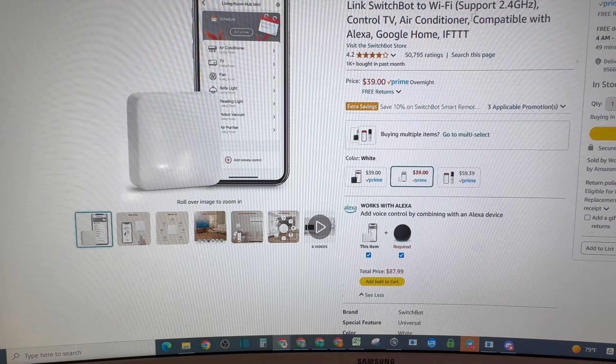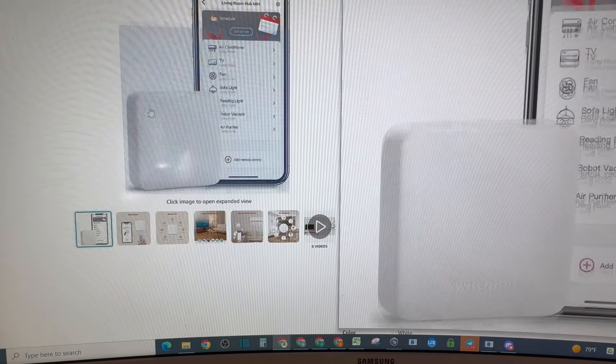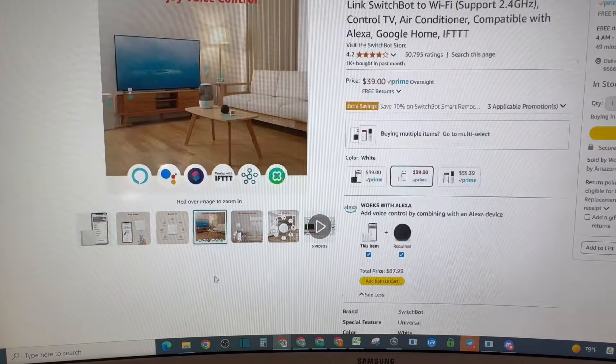This is a SwitchBot hub for a SwitchBot Mini that could be integrated as the Wi-Fi controller for Bluetooth devices for SwitchBot only. The problem with that is I cannot find any integration with Smart Life or SmartThings. So to me, it's really only manual control for the device. It didn't really work for my purpose, but you can go ahead and check those too, wherever you like.